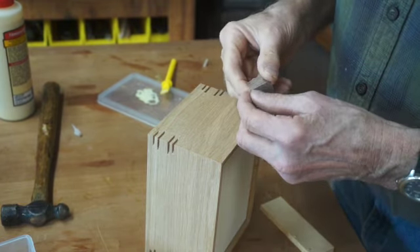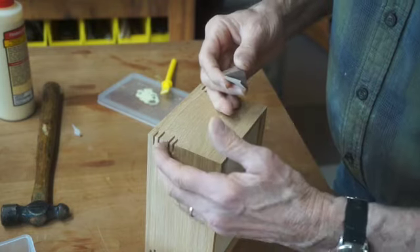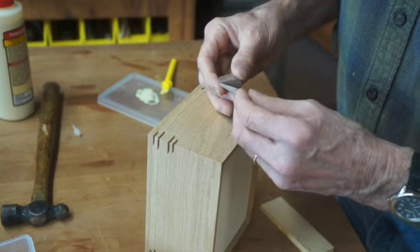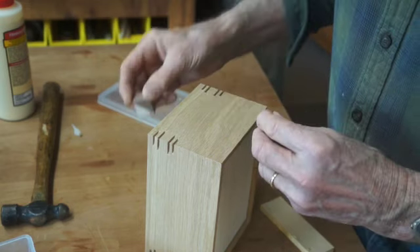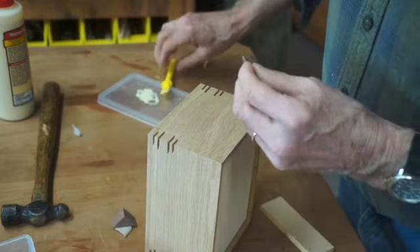I'm installing walnut keys in a keyed miter joint. I call it a keyed miter joint because that's what my first editor at Taunton Press called them. The point of the keyed miter is that the little keys strengthen the joint.